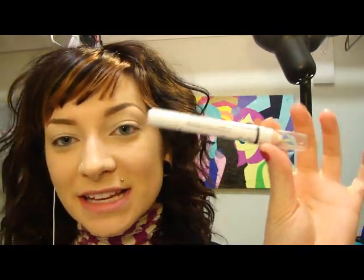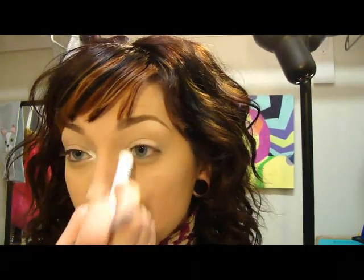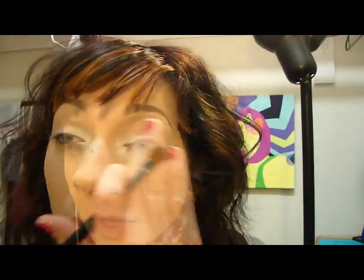So first we're going to start with the NYX Gemma Pencil in Milk, and I'm just going to place it into the corners of my eye. We're going to go pretty far in actually with this white. Then on top of the Milk, we're going to apply the Sterling Glitz.